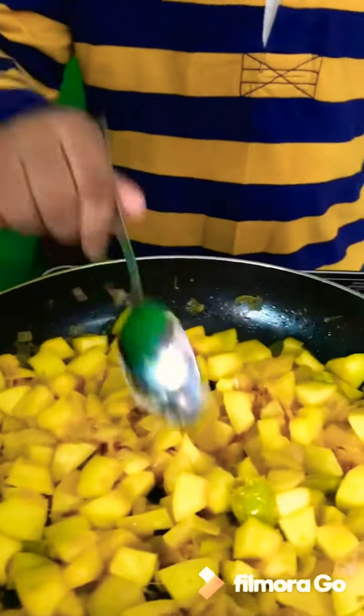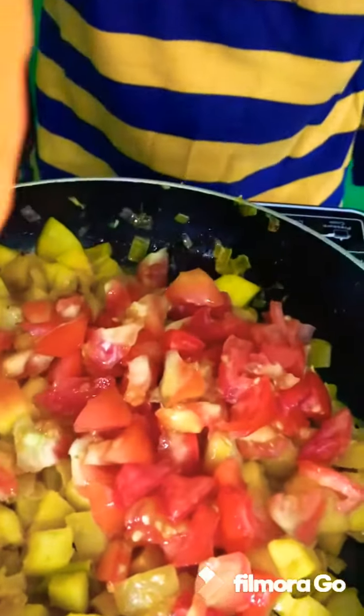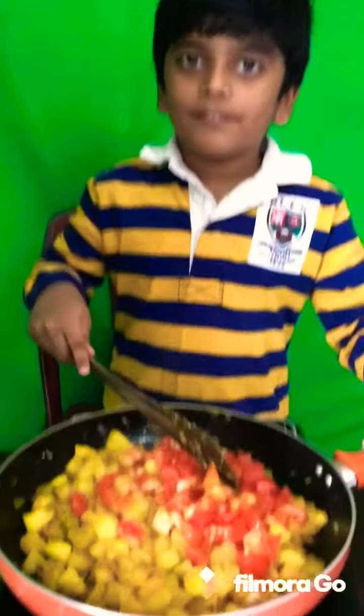Add ginger garlic fish. Mix it well. Add tomato. Mix it well. Add green chili pepper. Mix it well.